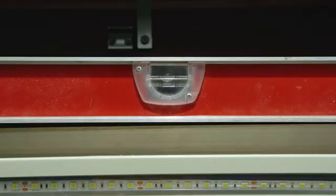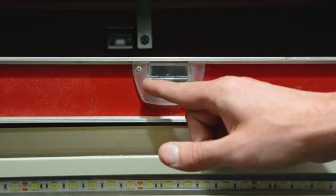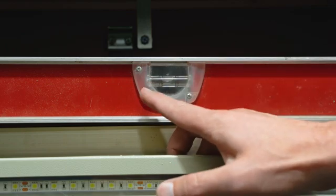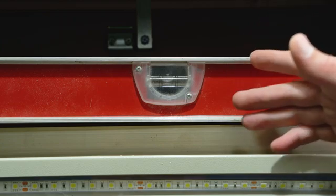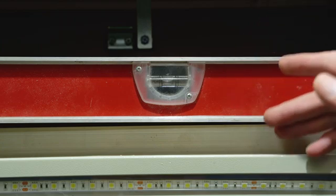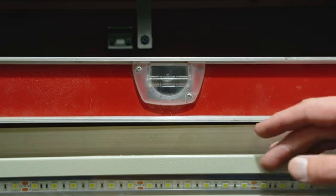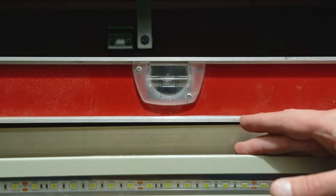I'll make a couple of adjustments and take another level reading. A few adjustments later and I brought that bubble from over here toward the middle — it's still crowding one side just a little bit, but for this first part of leveling this looks great. Off camera I also moved the level over to the other side of the machine and got matching level readings on both the left and the right hand side.